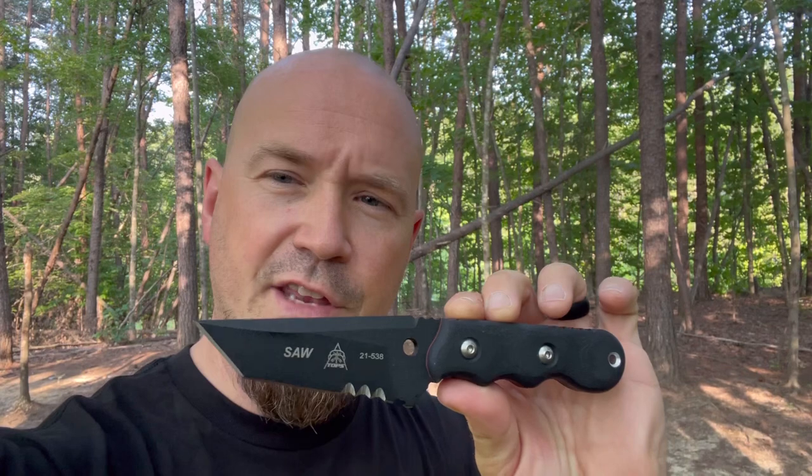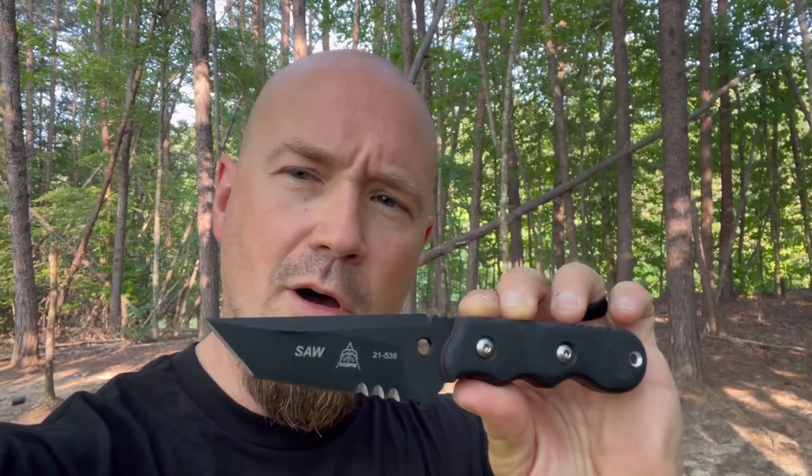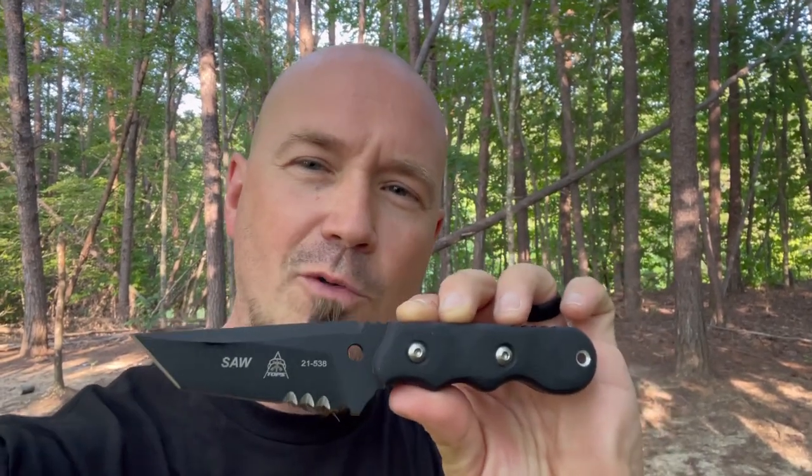As of late, you've probably seen me ramping up my reviews on tactical fixed blades from Topps Knives. That's because I can't get enough — I'm finding so many blades that I'm crazy about that just give us so much to review and talk about. In this video, we're going to be looking at the SAW 02, the Special Assault Weapon.